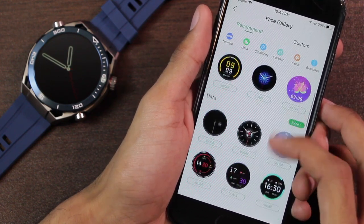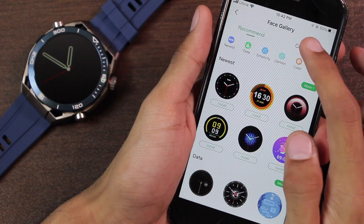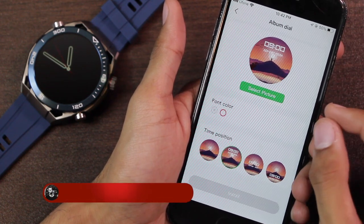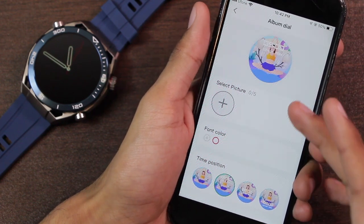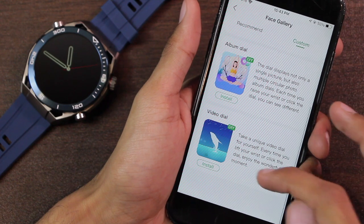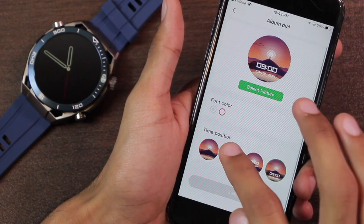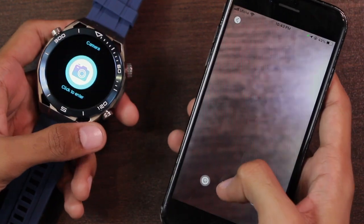It comes with a lot of watch faces and as far as I've checked all of them are totally free. If you want to use your own picture, go to the custom section. There are three options: a picture dial for a single image from your gallery, an album dial where you can use up to five pictures so each raise of your wrist shows a different face, and a video dial where you can install a short video as a watch face. However, you cannot use a pointer dial on custom watch faces — only a digital clock is available, or no clock at all.